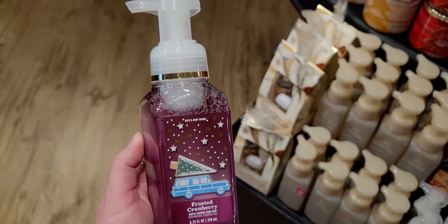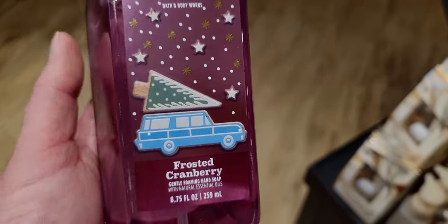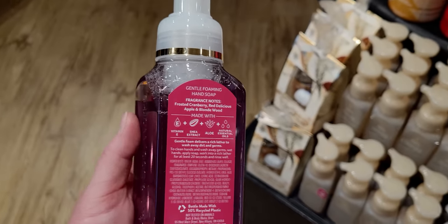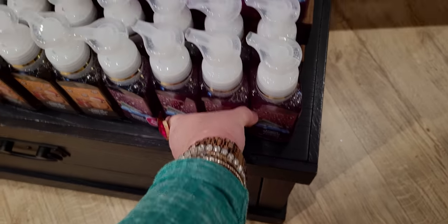Frosted Cranberry is right here — it has a little tree on top of the station wagon, and the stars are in the sky while snow is falling. Frosted Cranberry — they also have that in the pocket back and candle form.